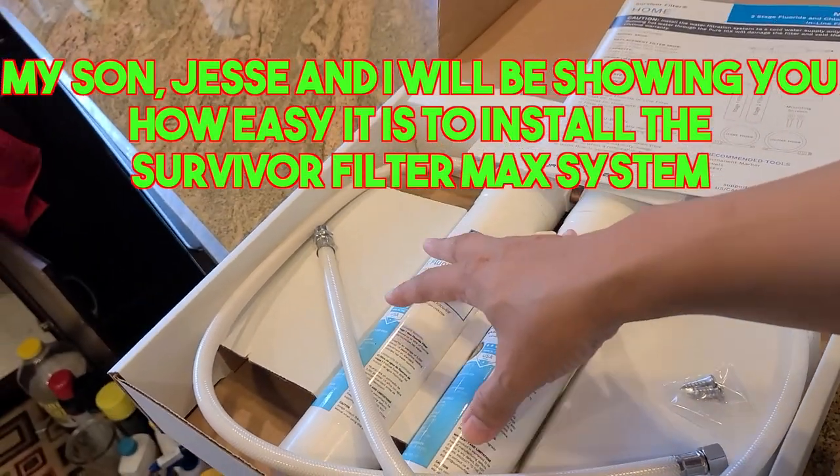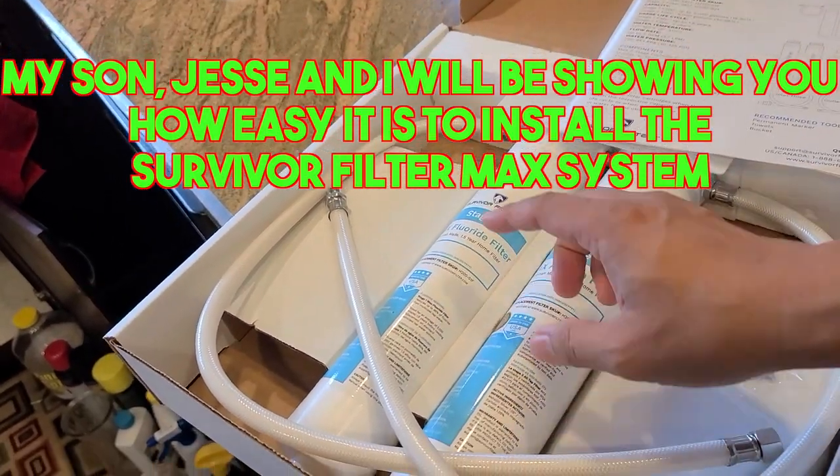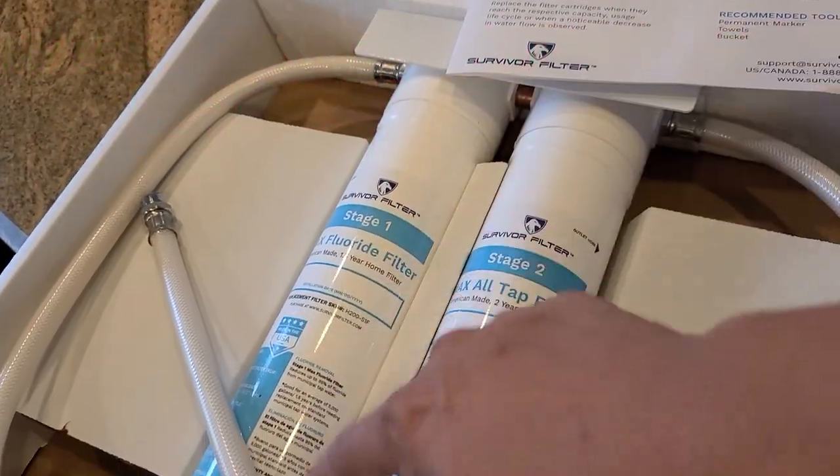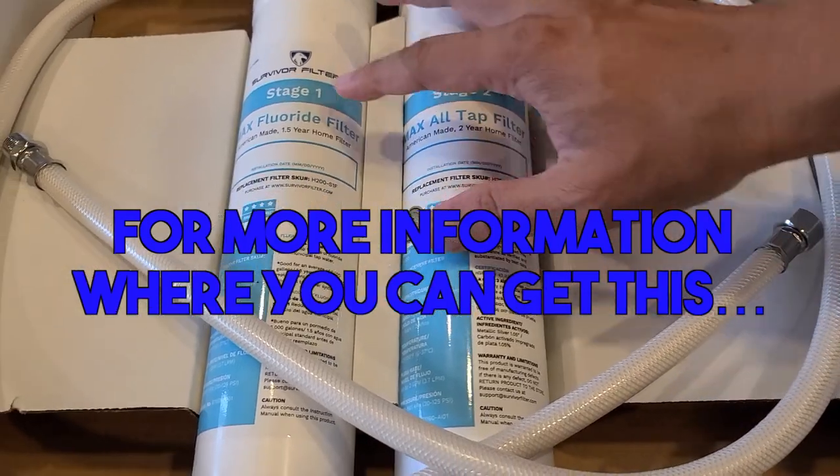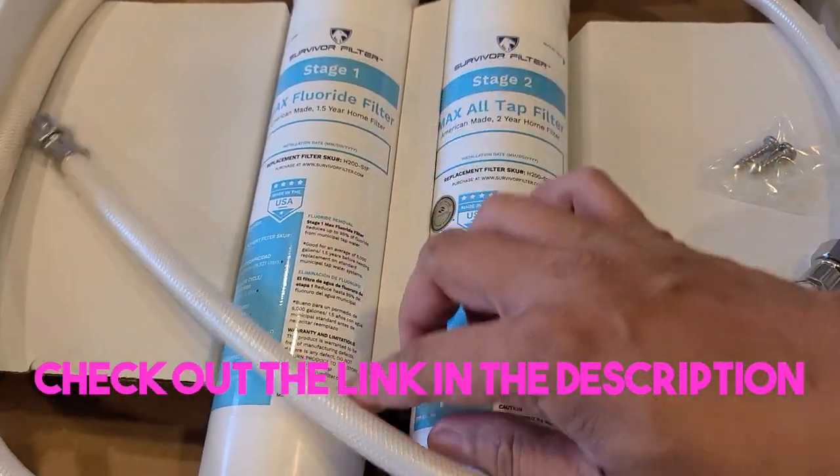My son Jesse and I will be showing you how easy it is to install the Survival Filter Max system in our home in a few moments. For more information on where you can get this, check out the link in the description.